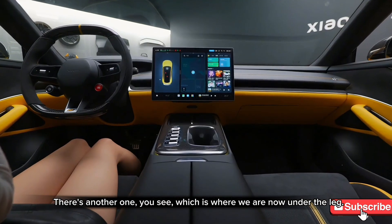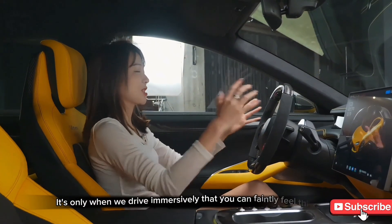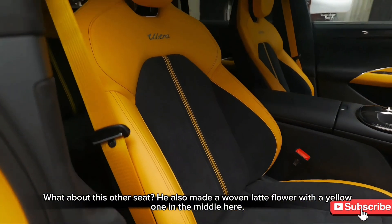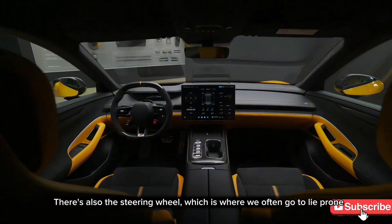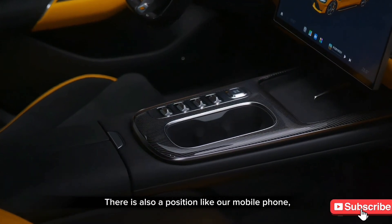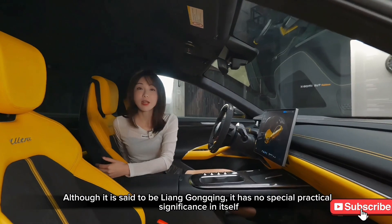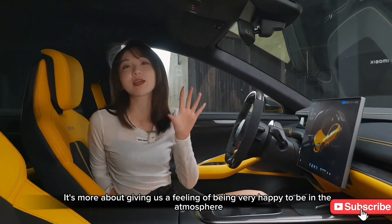There's yellow stitching, and interestingly, the yellow is placed below the seating area so you only faintly sense it during immersive driving. The other seat features an Ultra-branded woven pattern with yellow accents. Alcantara covers the roof, steering wheel, and seat center sections. The wireless charging panel, door panels, and the area behind the seats all use carbon fiber — more for atmosphere than practicality.